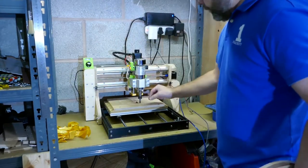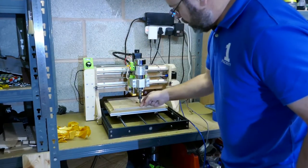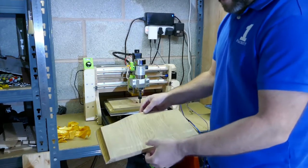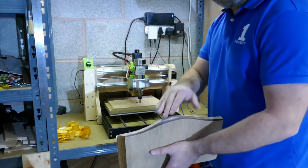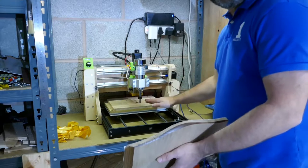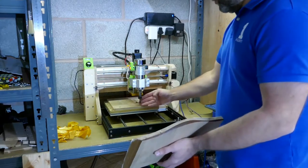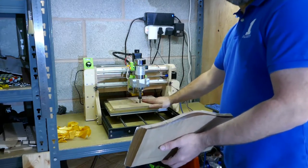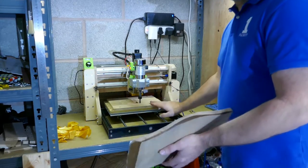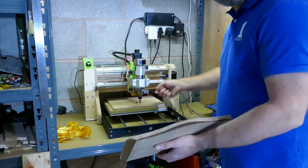I'm positioning this to the back edge to make sure I have enough room, because we're going to be cutting nearly the full 180 millimeters of the bed. I want to make sure I'm as far back as possible when mounting this so I can use every millimeter available.